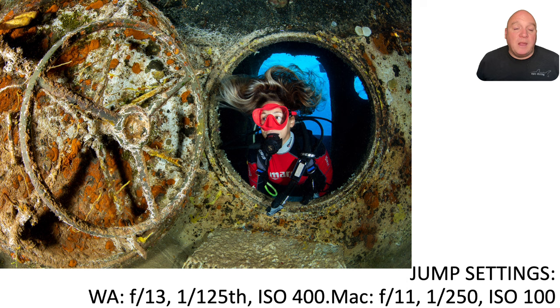Just briefly before we get going: the first things I'd suggest dialing in are some good jump settings. When shooting wide angle in a reef environment on a sunny day in blue water, I'll go in the water at F13, 1/125th of a second, ISO 400. F13 gives guaranteed corner sharpness from your dome port and guaranteed depth of field for a classic wide angle composition — where you've got a foreground subject lit with flash but also want background elements in focus.